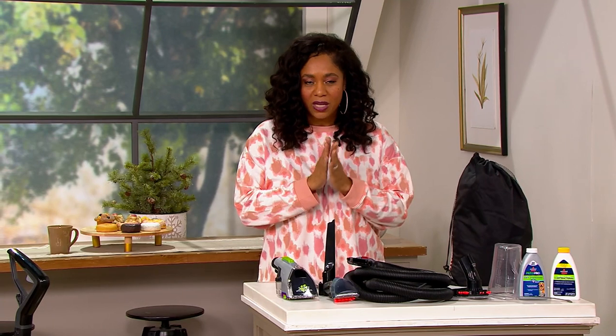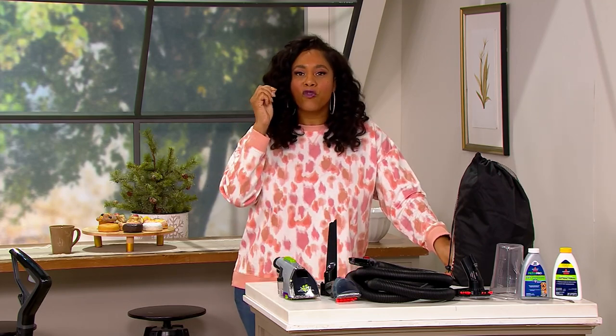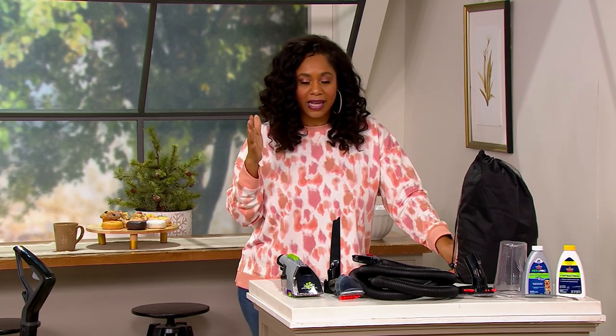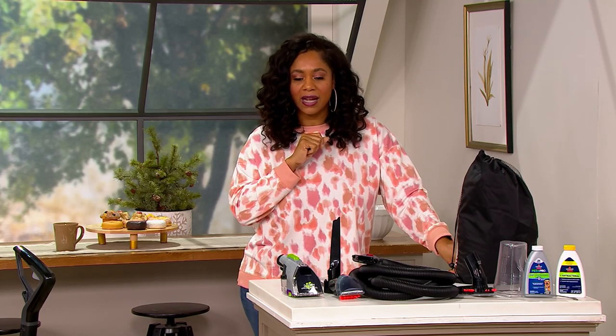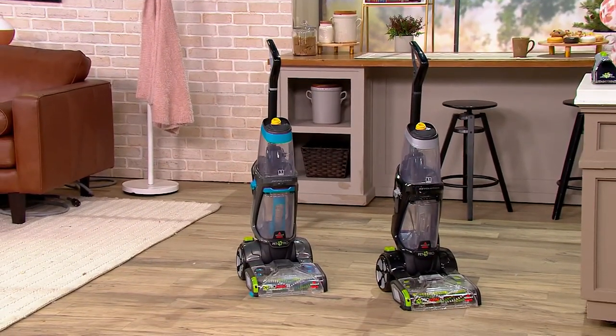This comes from Bissell, who has been around for over 140 years. They are known for the best floor care appliances — considered the number one floor care appliance brand in the USA. With our price of $219, look at the value: normally it's $308.99 for the carpet cleaner alone, but we're giving you a spray crevice tool — a $14.40 value — plus a 3-in-1 stair tool worth almost $50. That's $373.38 if you bought it all separately, a difference of $154.